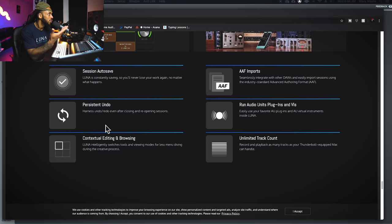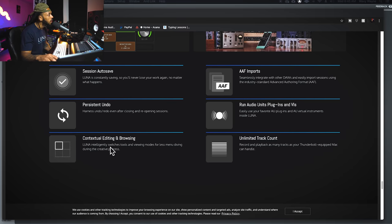Persistent undo is a huge one. With persistent undo, you can undo and redo changes even after you've closed and reopened the session. So I can close the session, work on something else, come back, and still undo or redo. Pro Tools, y'all need to add that. Contextual editing and browsing — there are no real editing tools in Luna; it's all based on where you position your cursor, kind of like the smart tool in Pro Tools, integrating switching tools for less menu diving during the creative process.